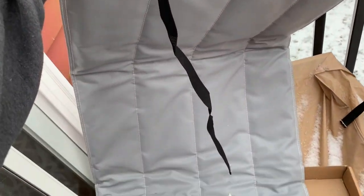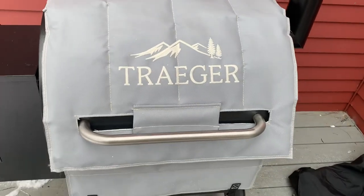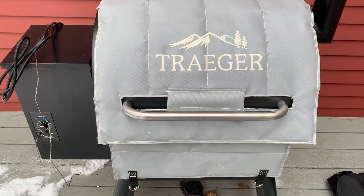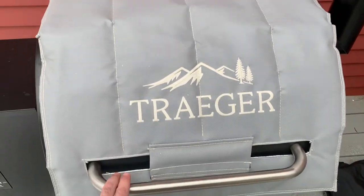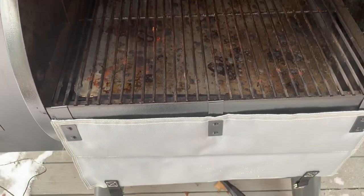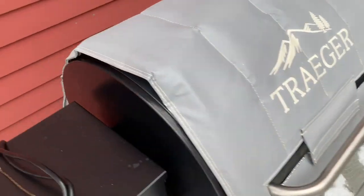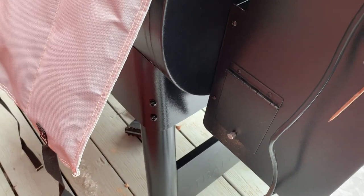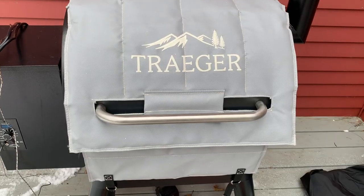I'm assuming we basically put this over the grill to secure it. After about two or three minutes I figured out how to get the top cover part on. This bottom piece just sits on the lip and locks in. Those straps around the back go under the grill to secure it.